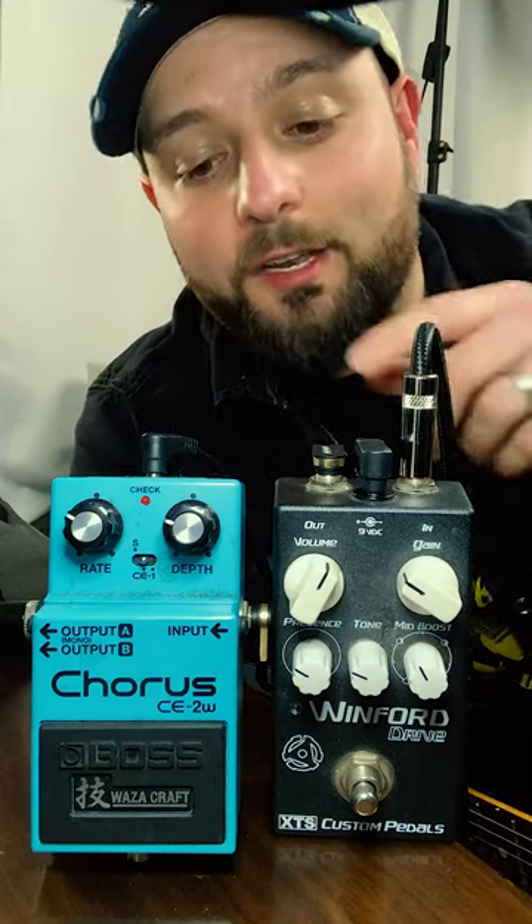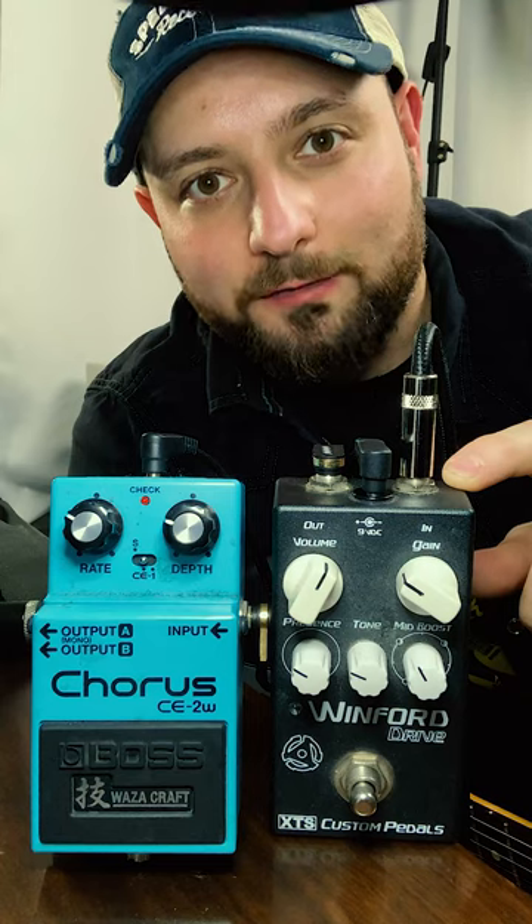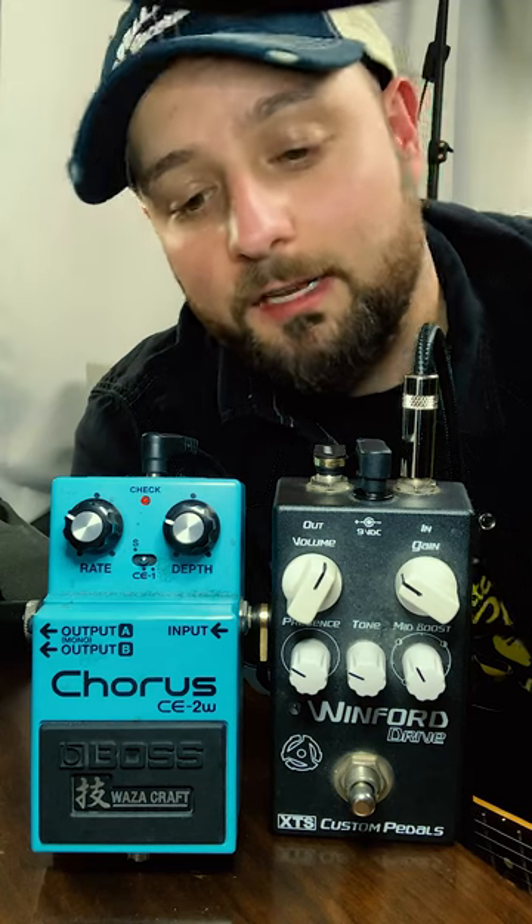The pedals I have on tap for today are the Boss Wazacraft Chorus and the XTS Winford Drive. The Winford Drive is actually a recreation of the Proko Rap pedal, which was a super popular distortion pedal in the 80s, and of course the Boss Chorus to give us that chorus effect.